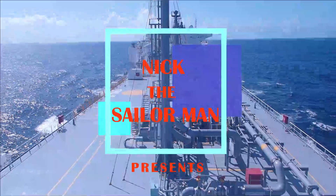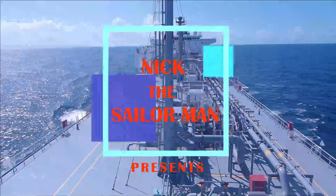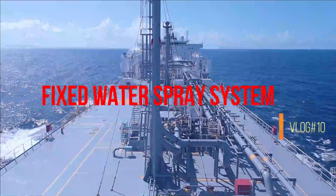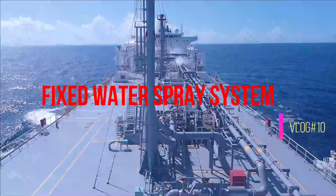Hello and welcome to today's episode. Today we'll be seeing how the fixed water spray system operates on deck.